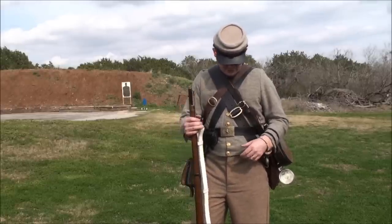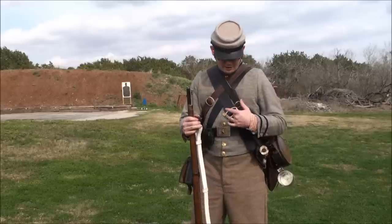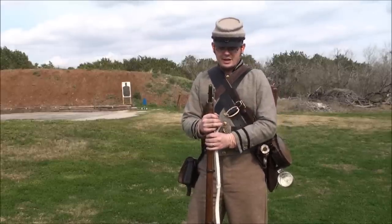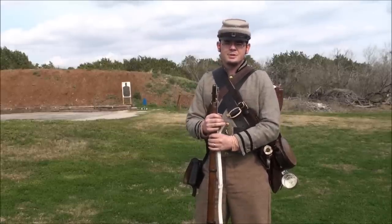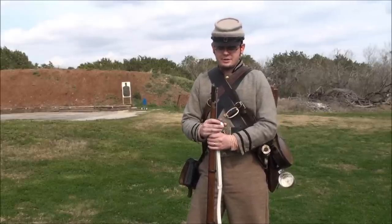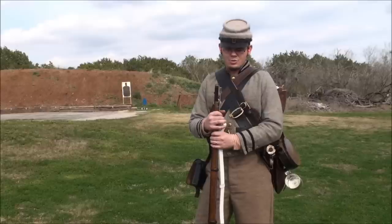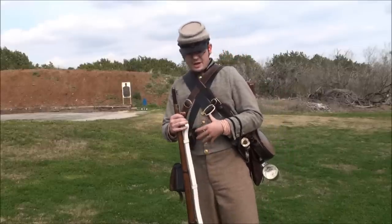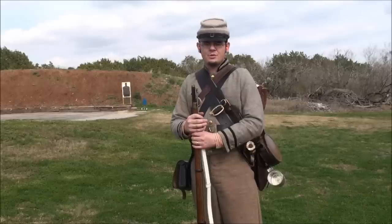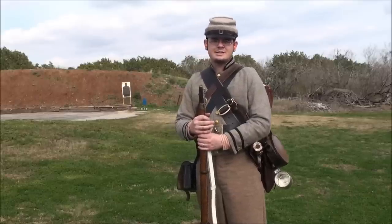Another thing you'll notice is my Baldrick. I have different items from all different time periods, which would have been pretty common, especially in Texas — people using gear that maybe their fathers or grandfathers used in previous wars. So I'm kind of a hodgepodge. It wouldn't be that way with the Federal troops, but with the Confederate troops there was definitely a lot less standardization.